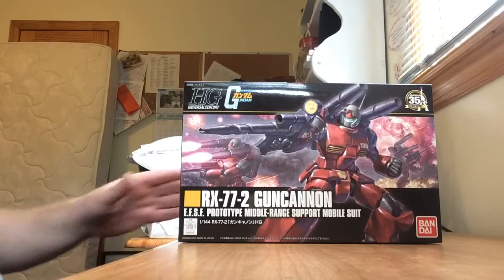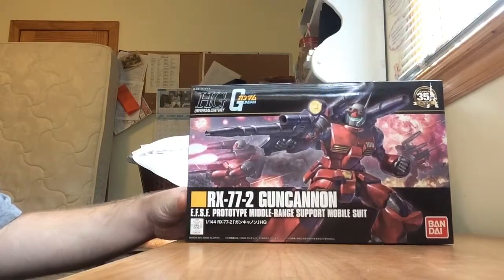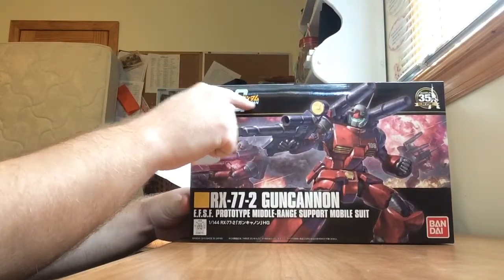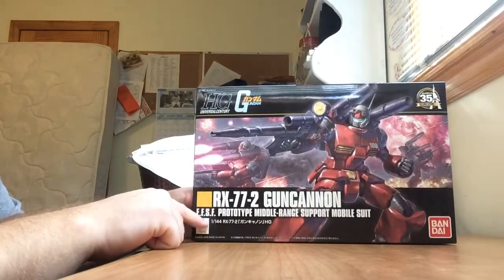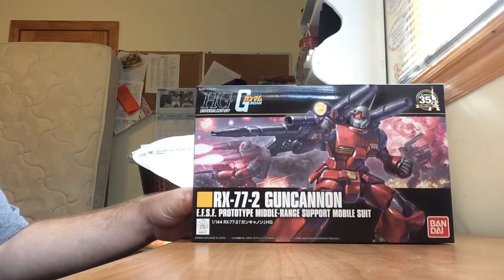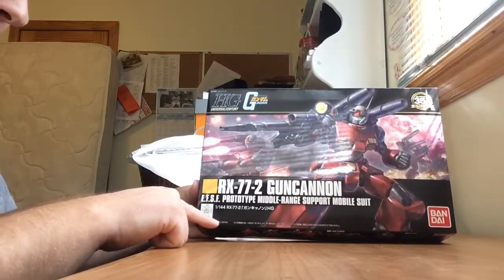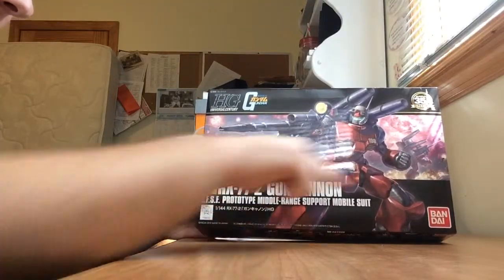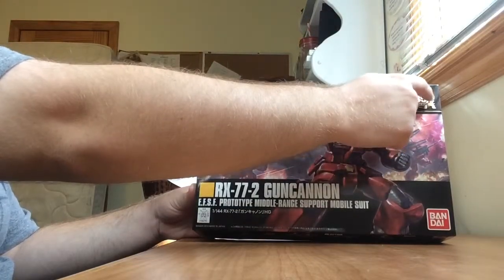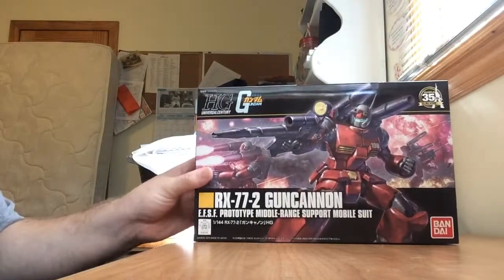On the box art, we have a picture of the Gun Cannon with its beam rifle. Over there is the Mobile Suit Gundam logo for the original anime. There's also a picture of the original RX-782 Gundam from the original Gundam anime. Over here it says Bandai 2015 made in Japan. The Bandai logo is over there, the Gunpla 35th Revive logo, and the High-Grade Universal Century logo — and that's pretty much it for the front.